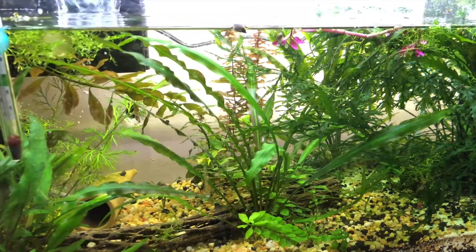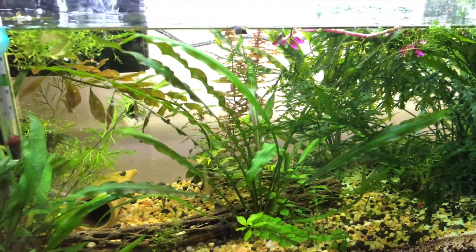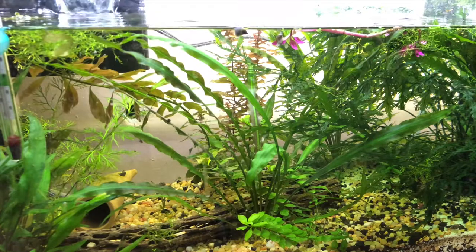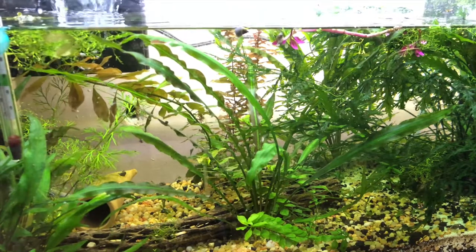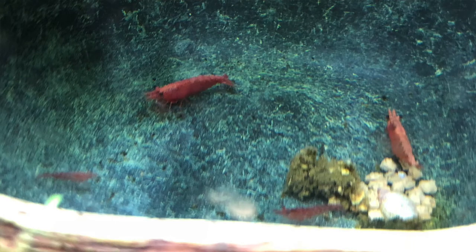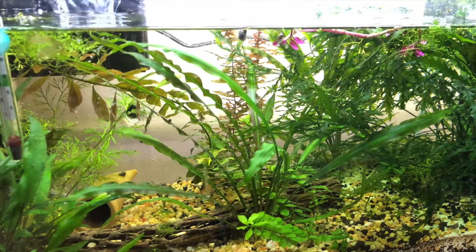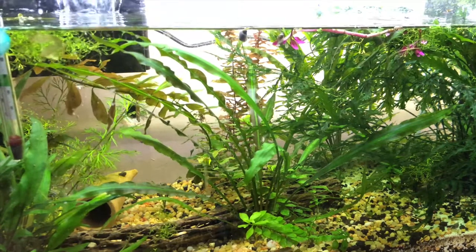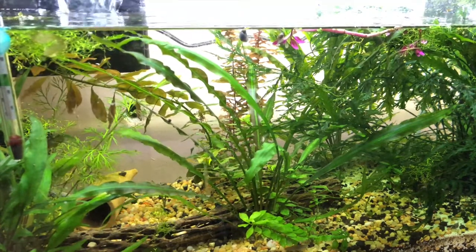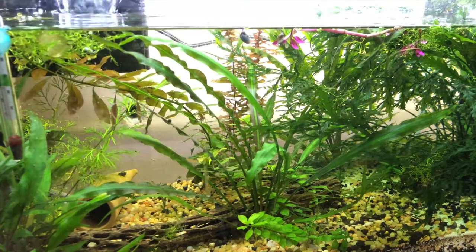I'm going to be expanding my basement a little bit, and hopefully I'll be able to, because this is one of my favorite tanks. This was where I started learning about planted tanks. This is where I started learning about shrimp. I have a matten filter over in the corner, my very first piece of driftwood with the bulbitis on it, and these were my very first crypts. I have a lot of firsts going on in here.